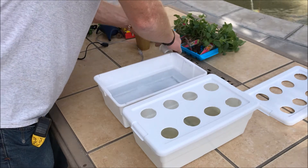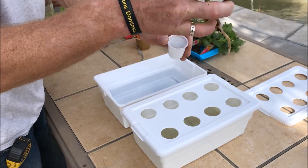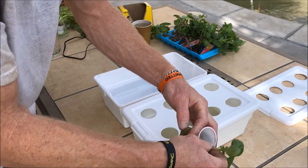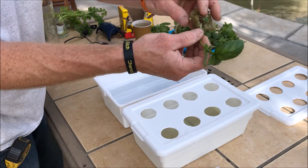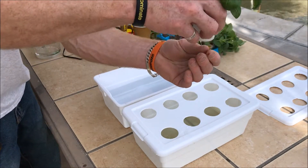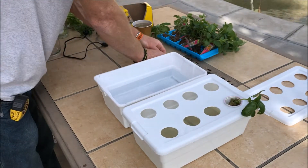We've already cleaned the soil off the roots. We're going to drop the plant into the media cup. We'll take a little bit of rock wool, split it in half, put the plant in, then drop the plant through the K-cup hole and stick it in there. We're done — just going to keep on going with the rest of the plants.